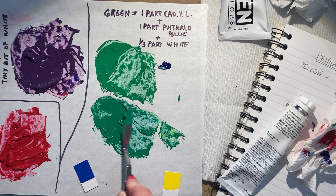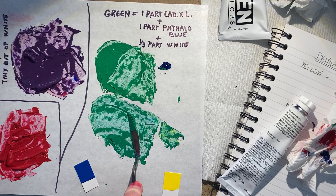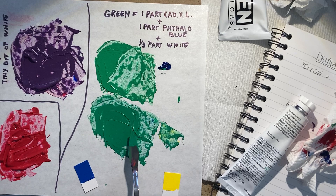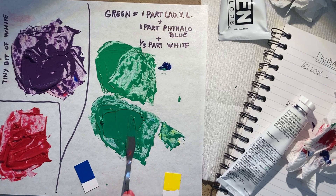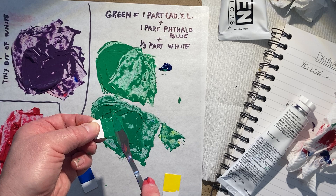There we go — that's just going to warm it up a tiny bit. We don't want to make it too warm, and I think we actually have a really good mix right now. We'll go ahead and test this — I think it's a really good mixture, but we'll know better when we test it.